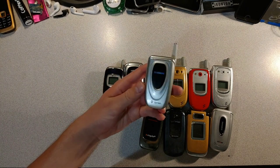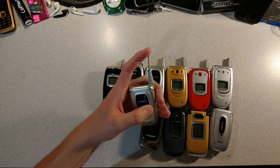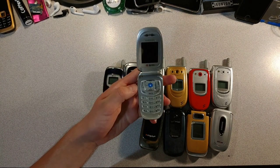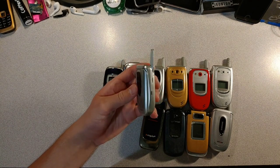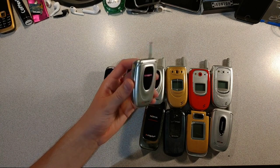Next, we have the Samsung SPH-A660 — a catchy name from Samsung. This one was released in 2004. Other than that, this one is mostly a silver brick. The battery is completely dead and I already tried turning it on, so this one is not that interesting.